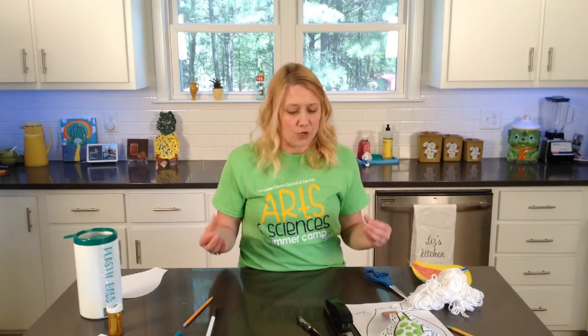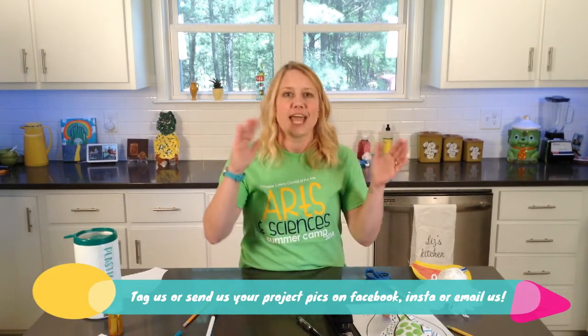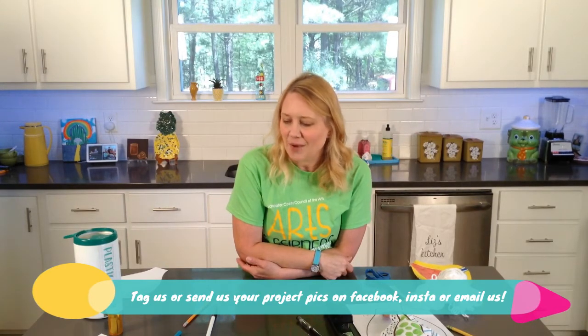You'll need just your regular household roll of aluminum or tin foil, some permanent markers, and some construction paper in different colors so we can glue the foil to it and kind of have something to matte and frame it on. I hope you look forward to next week as we come together and create our tin foil drawing. I will see you then. Thanks!